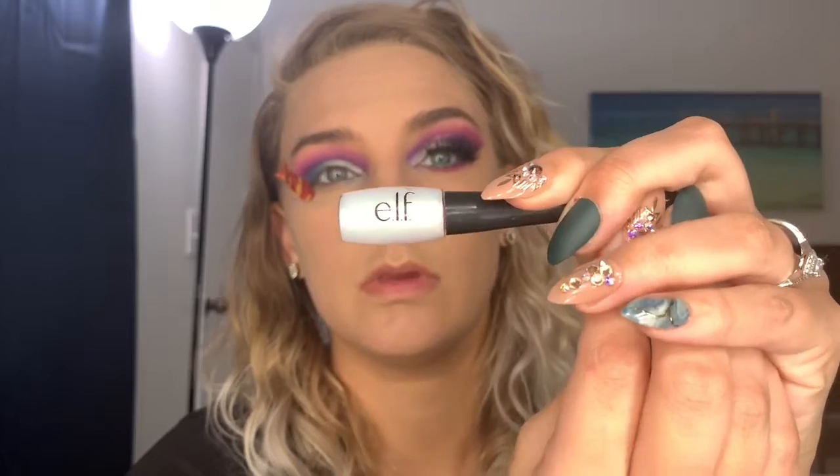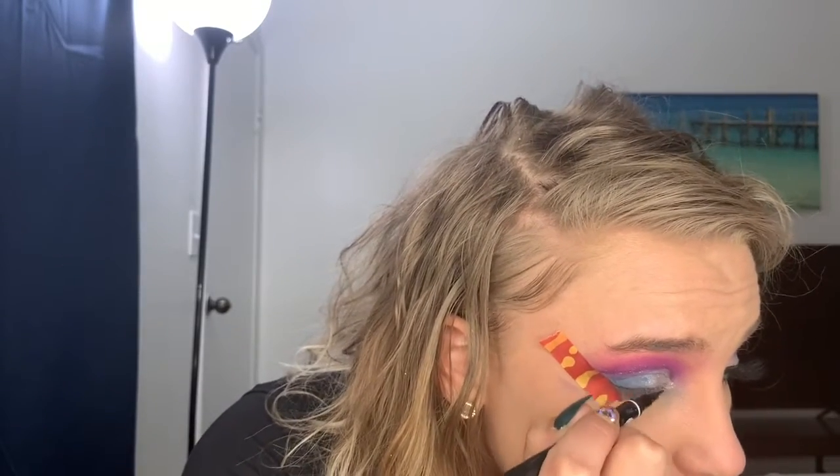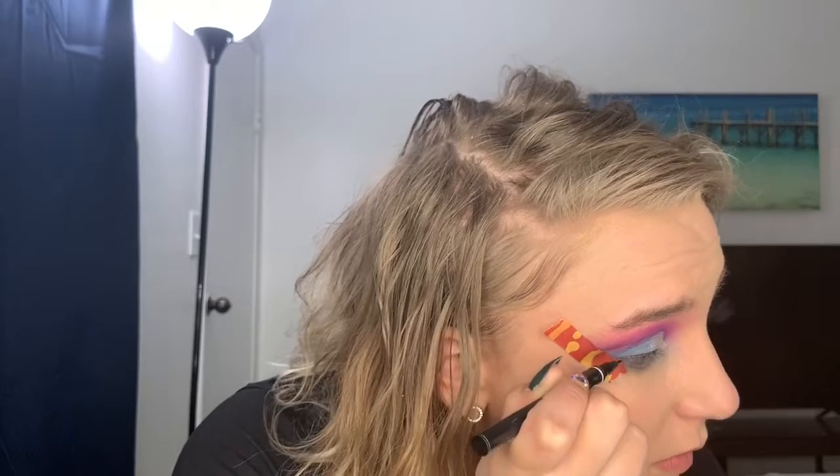And then I'm going to take this Stardust Glitter Eyeliner from e.l.f. and put that over the purple line. And then I will take my eyeliner — it's from Absolute New York. I don't know the color because it has been rubbed off. And then I'm just going to line right there and do a wing liner.